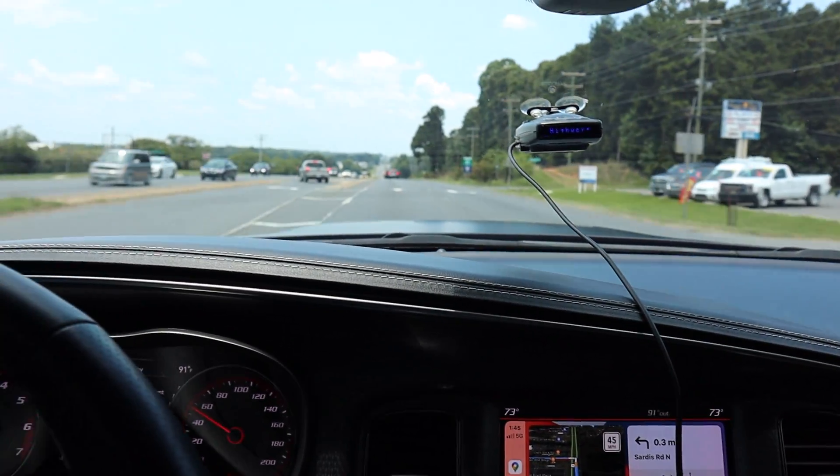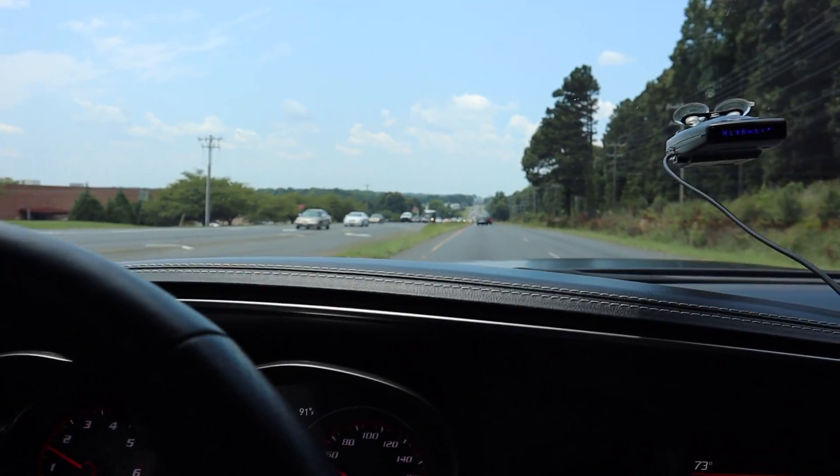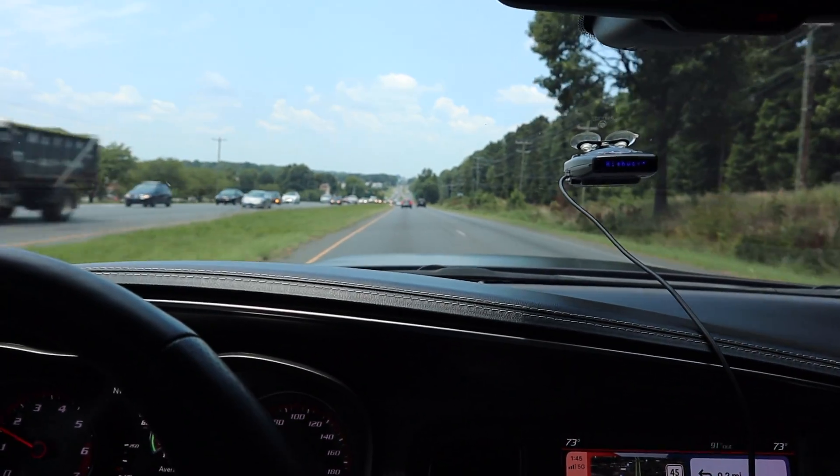I'm lost for words. I have to respect the amount of power this thing puts down.